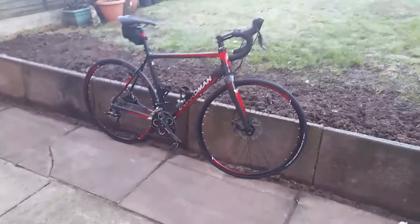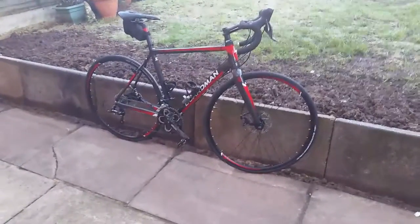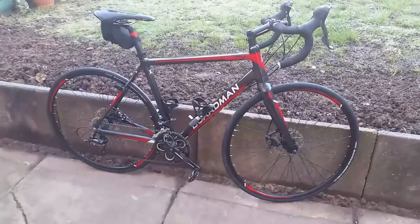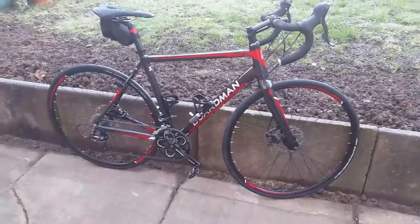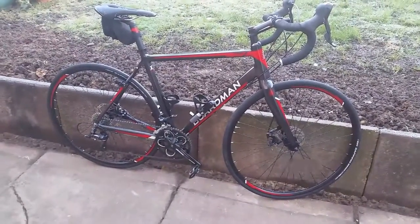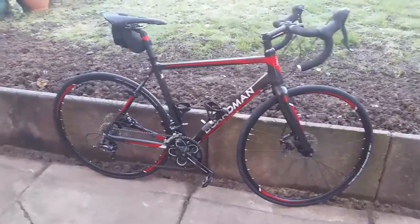Hi folks, just a short video on my new bike, the Boardman Road Comp. It's £559 from Halfords. This is a 54cm frame — I'm 5 foot 11 with a 29 inch inside leg, and it's a perfect fit.